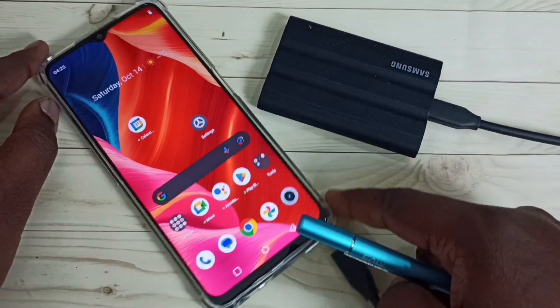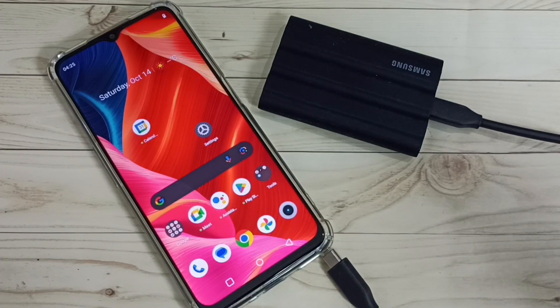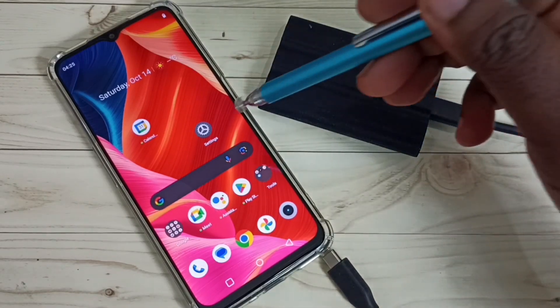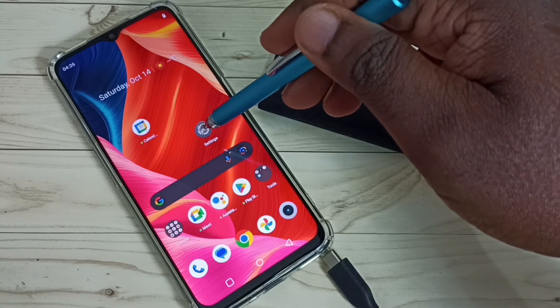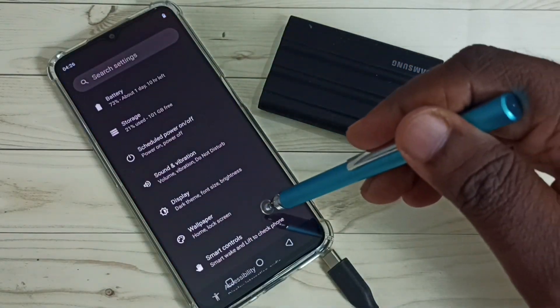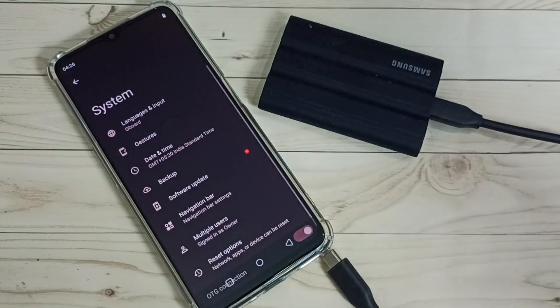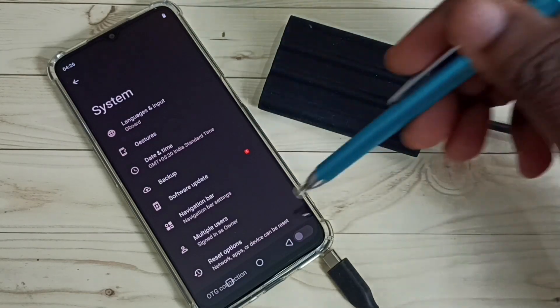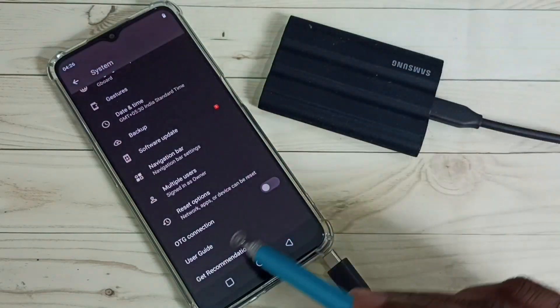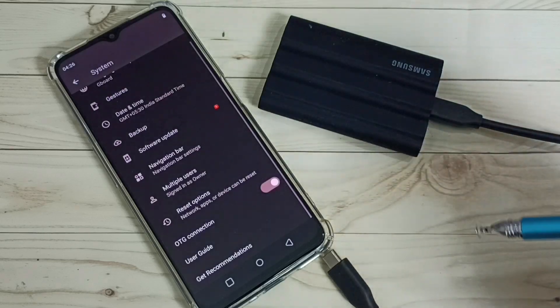Before connecting, we need to go to Settings and enable OTG connection on the mobile phone. Open the Settings app and tap on its icon, then scroll down and select System. Scroll down again and here we can see OTG Connection — we need to enable this option. Tap here and enable OTG.